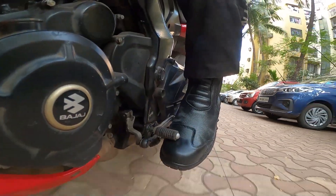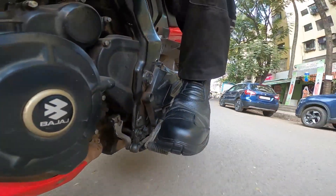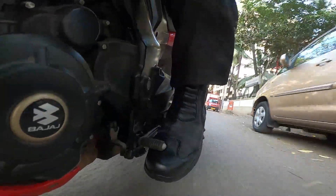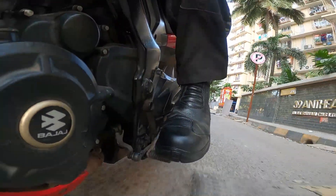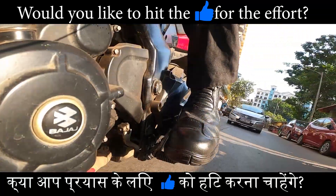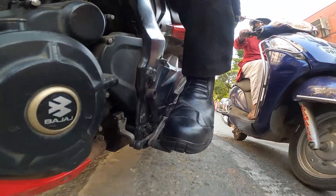Now we are on the motorcycle with the boots and riding pants. I'm fortunate enough to have a very long mic wire, so I've attached my GoPro to the crash guard of the motorcycle and my mic is in my helmet. This way you can get a clear view of how I am working with the gearing.